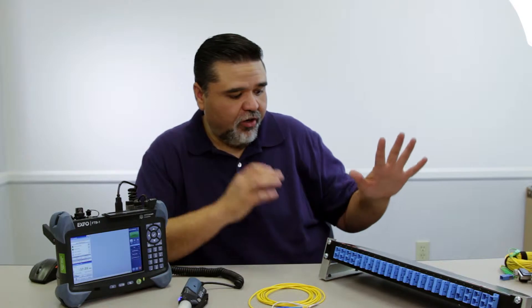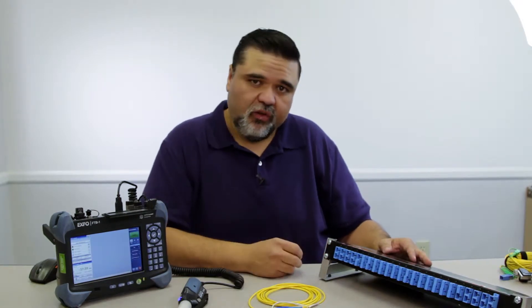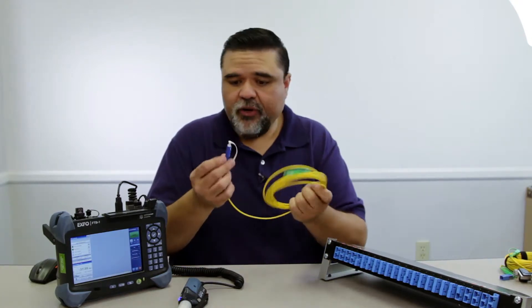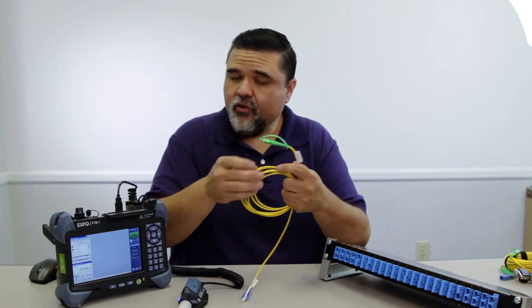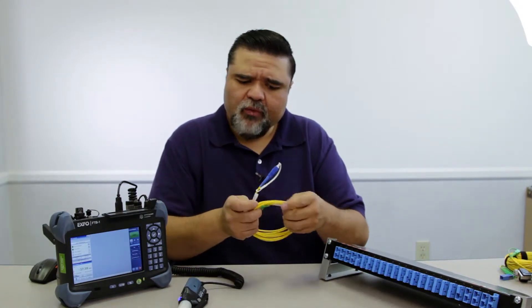You'll see just how powerful it is here in a minute when I plug it in. I also have a fiber patch panel, and I'll be using this to inspect some of the bulkhead side of the fiber inspection and show you how we clean those as well. I also have a single mode fiber jumper — one side is a UPC connector and the other side is an APC, so they have different types of ferrule tips.